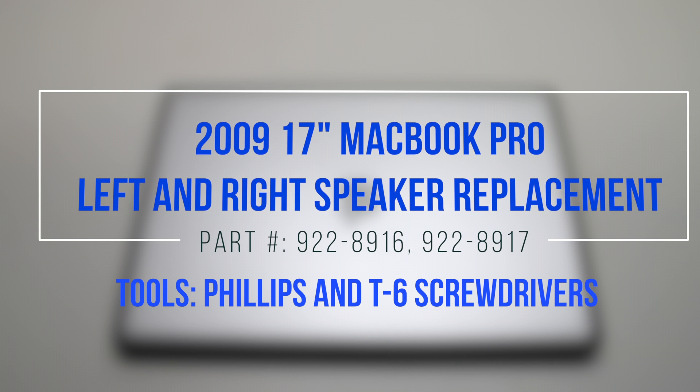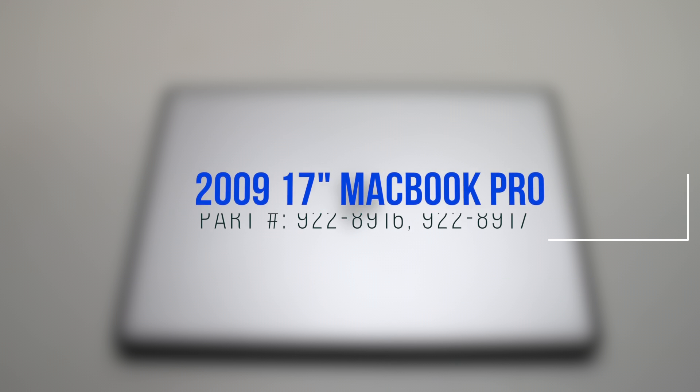2009 17-inch MacBook Pro left and right speaker replacement. Please note the difficulty of this replacement: the left speaker is located under the logic board and the right speaker is located under the DVD drive.